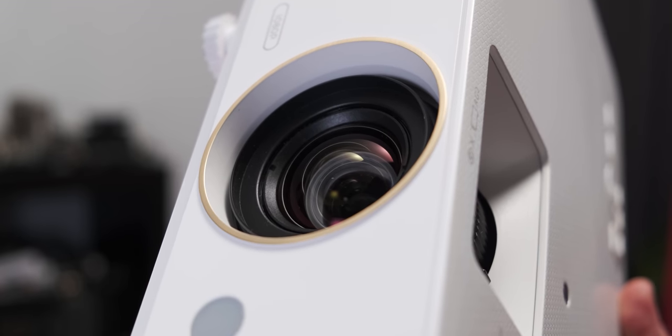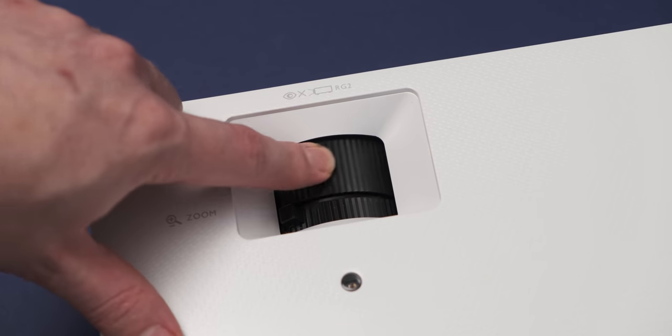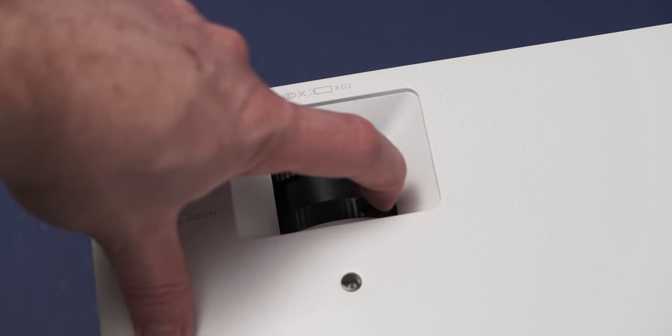When it comes to the rest of the specifications, it's a 1080p projector with a bright 3,500 lumen DLP bulb, and combined with 95% coverage of the Rec.709 color space, you get an amazing low-latency image from this projector.